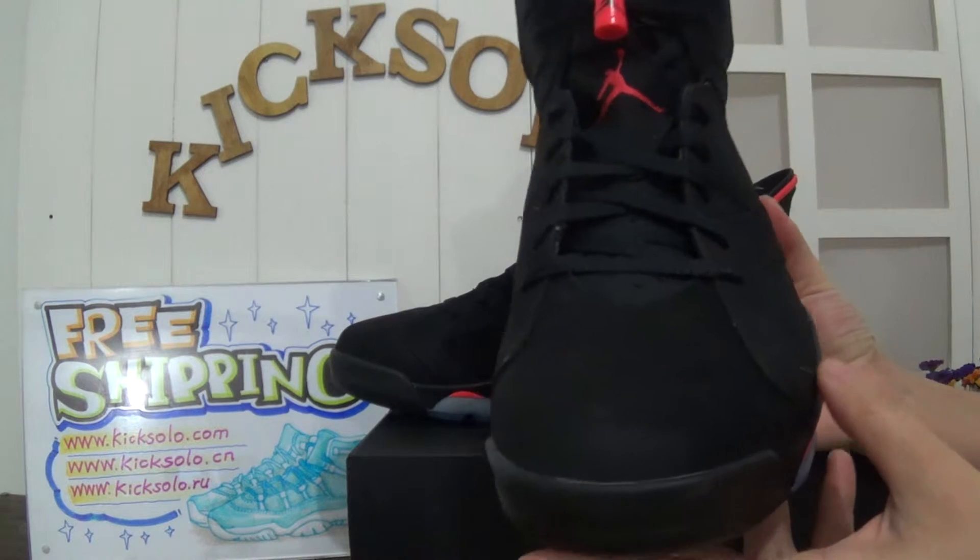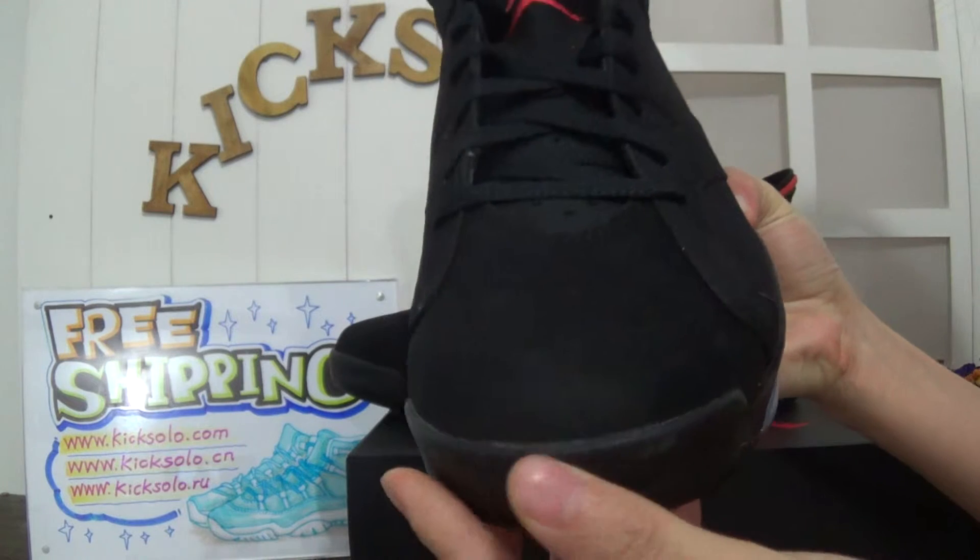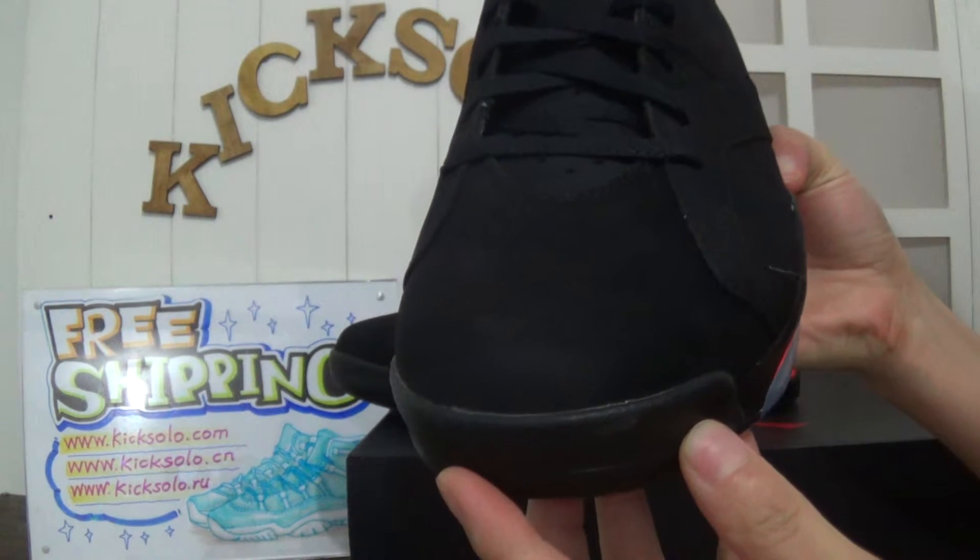Now turn to the toe box. This part is the black midsole.